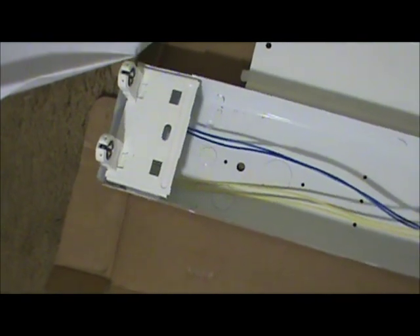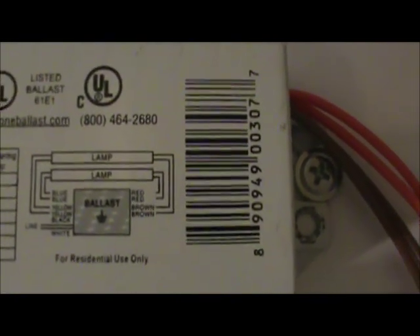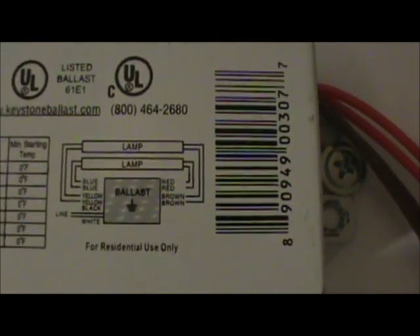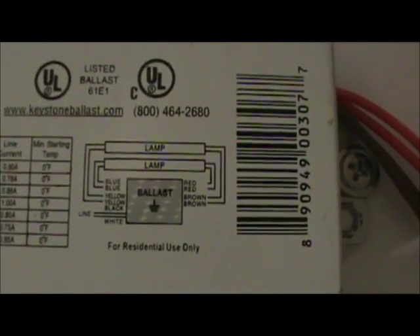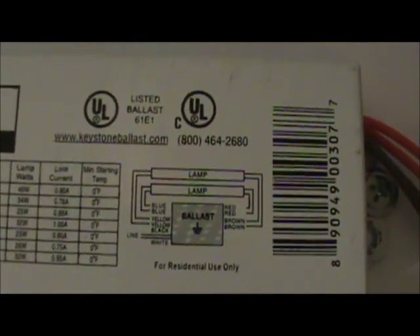Now we can see the fixture is assembled. Our lamp holders are assembled along with our backing plate. There's our ballast, our brown and red are assembled, and we just have our black and white wires sticking out, along with our ground screw — that's where our bare wire or green wire attaches. Looking at the schematic, we can see the brown and yellow wires match up to the same lamp, so make sure those end up on the same side of the fixture. Then we have our red and blue lining up as shown on the schematic. Let's go ahead and install this fixture.